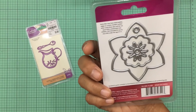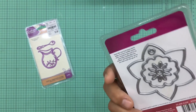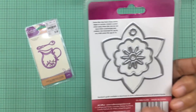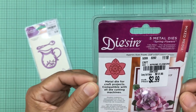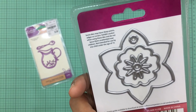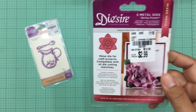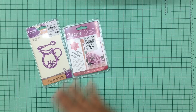I also found this floral die — it's really a flower tag die. The package says five metal dies but counting them up I only get four pieces. Maybe they counted wrong, which is a little interesting. Regardless of what the packaging says, I really like this flower die.